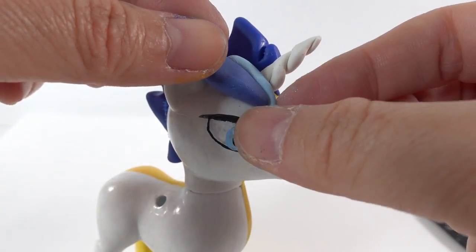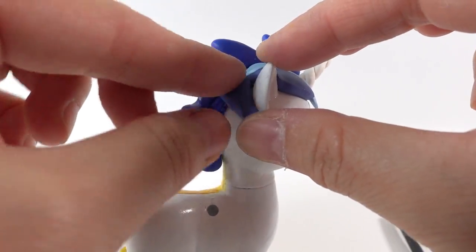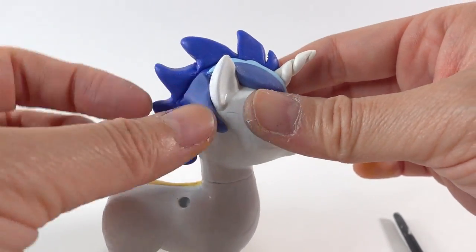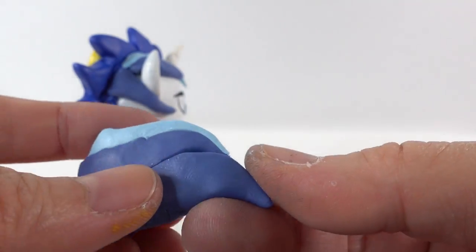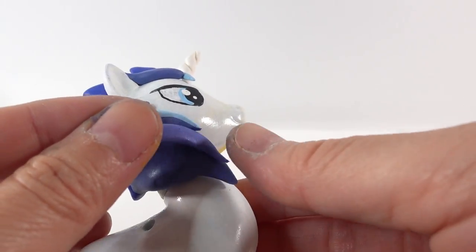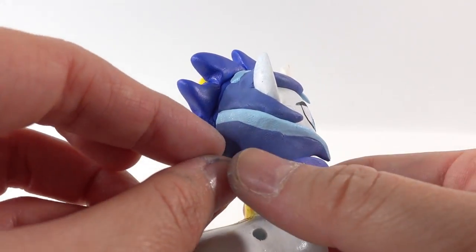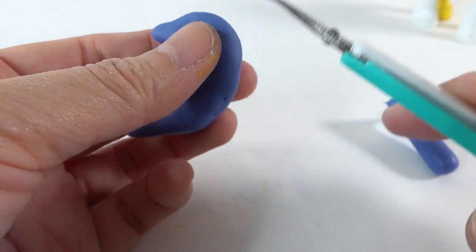Then we're going to give Flash Sentry a little stubby tail. Now back to Shining Armor — he has a bit of hair coming down the front and also some mane coming over his shoulders. We're going to use different shades of blue to give him highlights in his hair. And here we're going to make his tail.